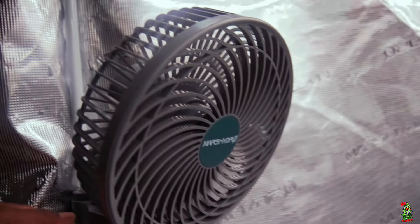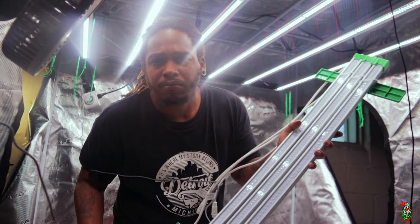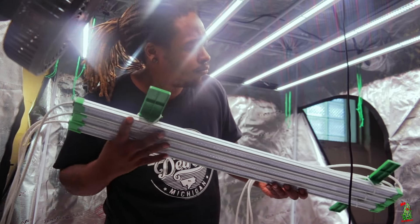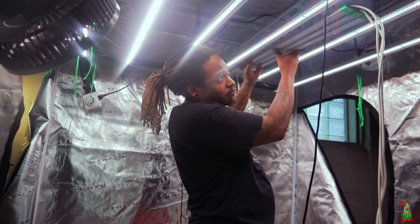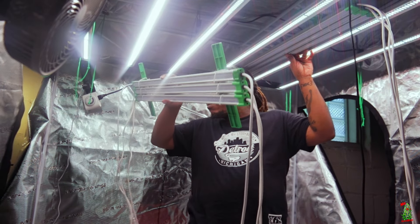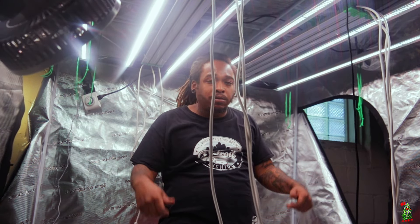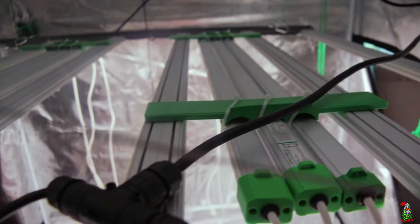The Mars Hydro 5x5 tent is a lifesaver — those zippers are like butter. Now let's talk about the Ally series add-on lights. We've got the infrared, deep red, and ultraviolet bar-style add-on lights. We add these onto the FCE series and all the FC EVO series — I'm not sure if they fit the 4800s or smaller, so comment below. The ones I've used — FCE 6500, FC 6500, FC 8000 — these add-on lights fit perfectly. They just lay right on top, making installation extremely easy, and the whole thing balances out beautifully. You can add or remove them whenever you want.